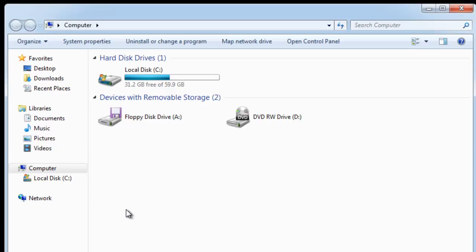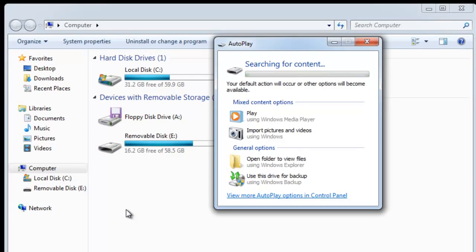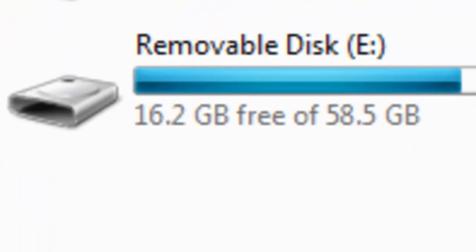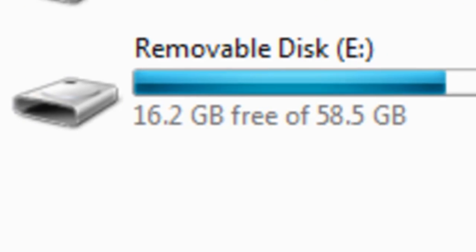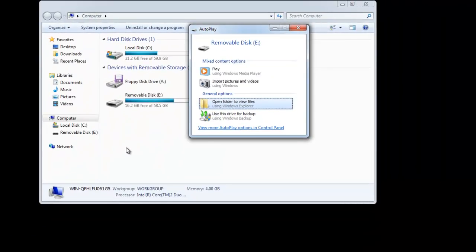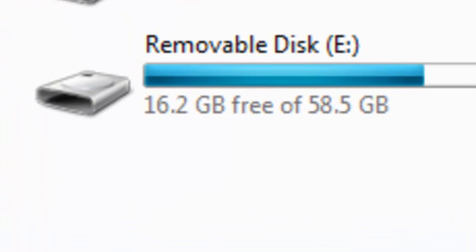Keeping one eye on the screen, plug your USB device into the computer. You will notice, after a few seconds, a new icon appears. In my case, removable disk E. Also, on some systems, the autoplay window may appear. We now need to write down the name of the icon that's appeared. In my case, it's removable disk E. This is also shown at the top of the autoplay window. It is very important to write this down so that you know which device you need to format.